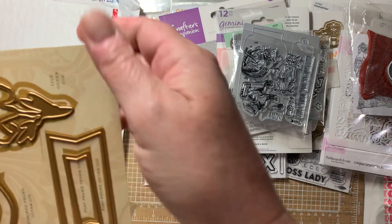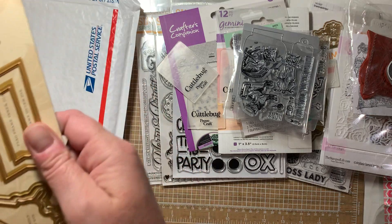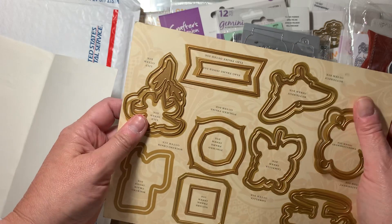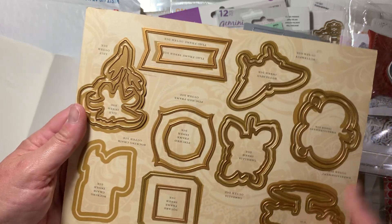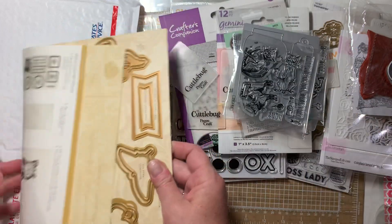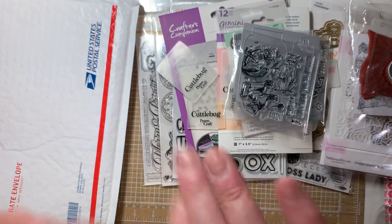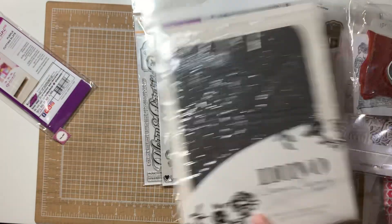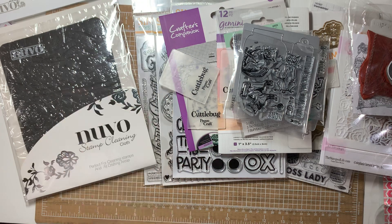I got this in a de-stash too. It looks like it's missing one die right here so I'm just throwing it in. There were stamps that went with it but the stamps aren't with it — but you can still use some of these things without it. I'm throwing that in there because I already have the full set. I got this in a de-stash. I'm also throwing in a stamp chamois because I have plenty of those too. So — $55 shipped. If you're interested, send me an email. Once acknowledged, you'll have two hours to pay. Thanks.